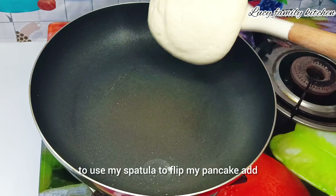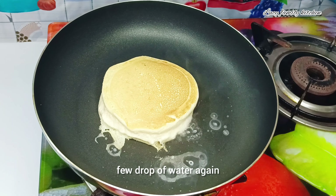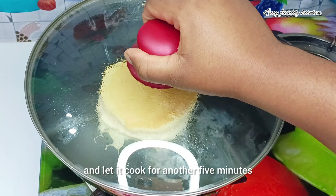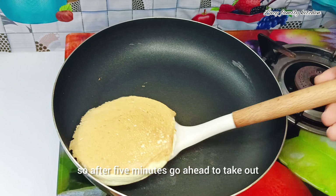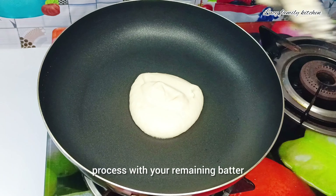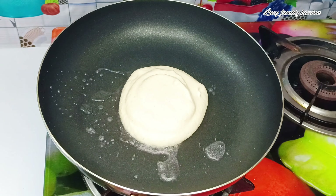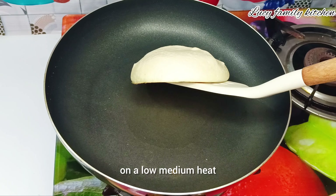After five minutes, use your spatula to flip your pancake, add a few more drops of water, and let it cook for another five minutes. After five minutes, go ahead to remove your pancake from the heat. Repeat the same process with the remaining batter, and make sure you cook your pancakes on low to medium heat.